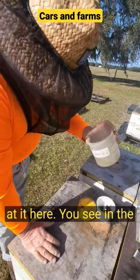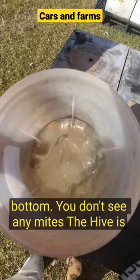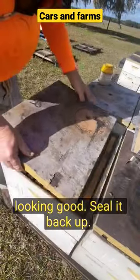Taking a good hard look at it here. You can see in the bottom — don't see any mites. Hive's looking good. Seal it back up.